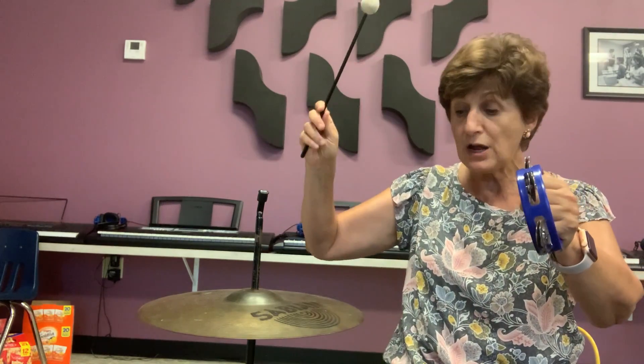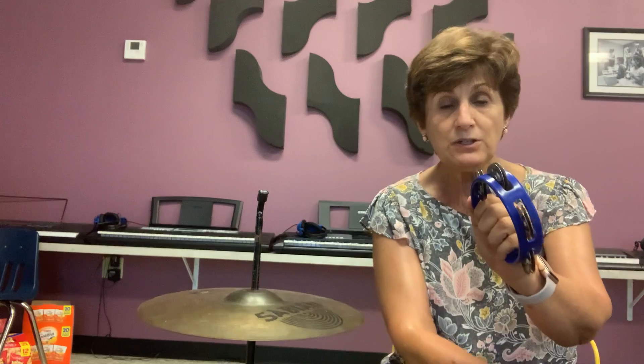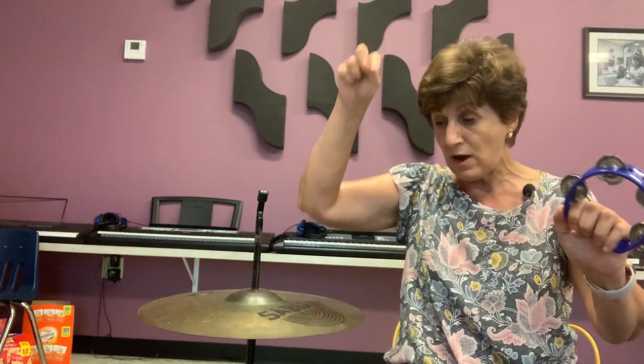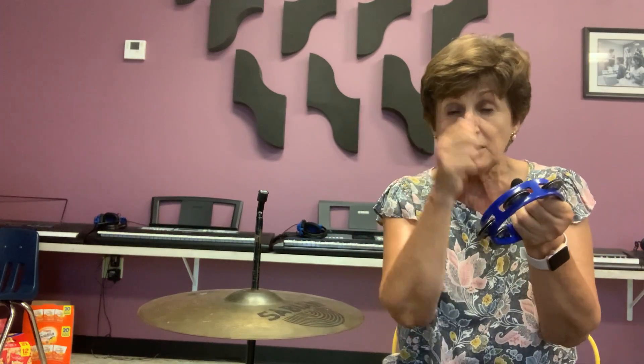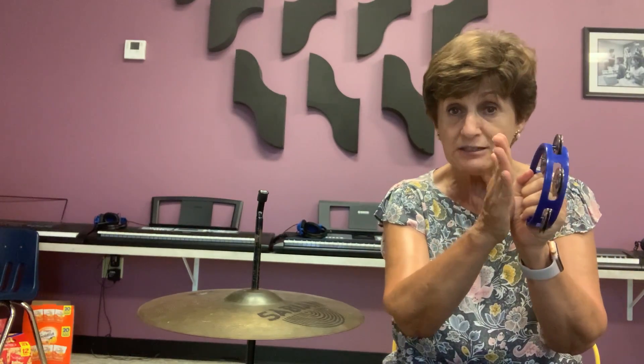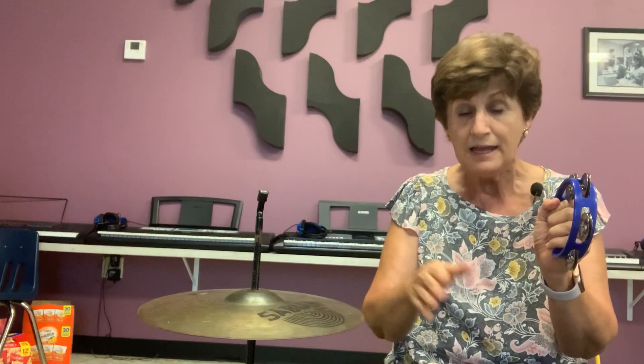This instrument will keep the steady beat, and this one will do the strumming. So what you need to do in your house is get one instrument to keep the beat and one loud thing to hit. You can get two spoons, just hit the two spoons together, and then hit the table when it's the big hit. You can do anything like that — the important thing is to keep the beat and get the big hit.